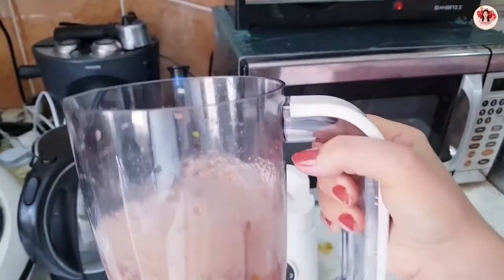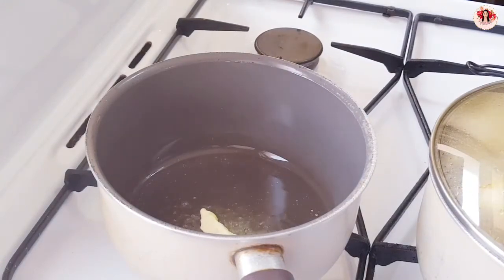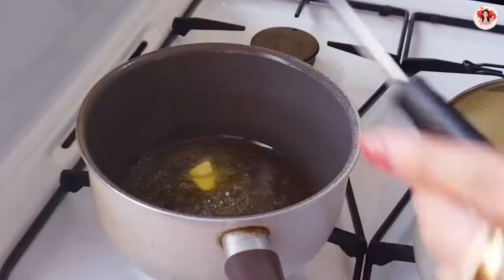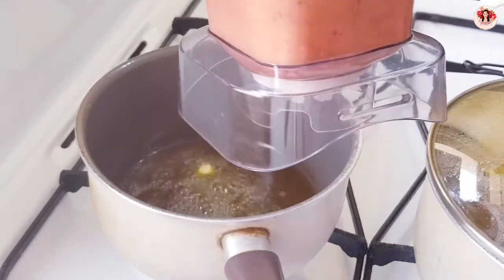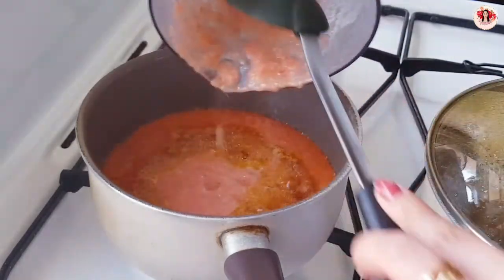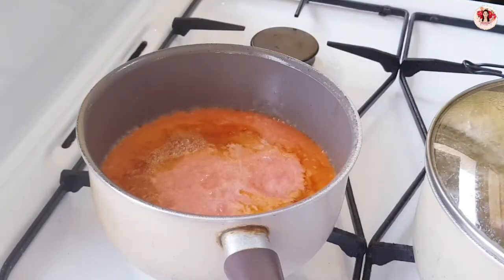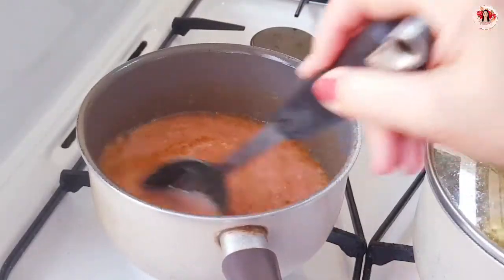Okay guys, after blending I put olive oil already, and I have to put this butter. Now this one is ready. I don't need to put extra onion and garlic because the tomato sauce already has onion and chili in it.